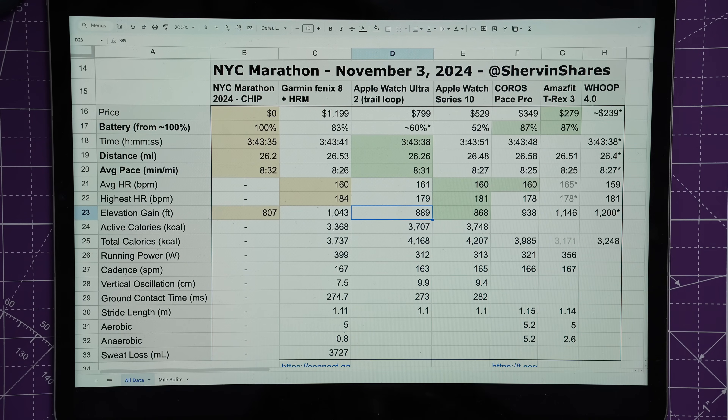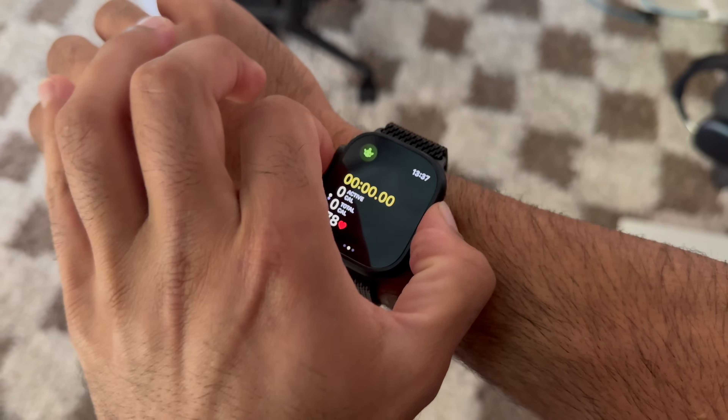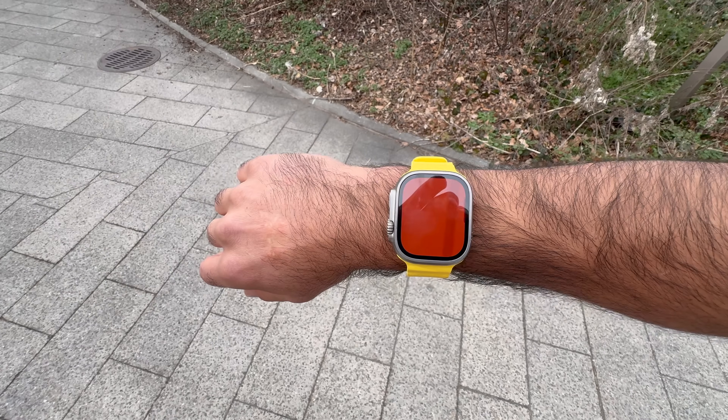Now for recommendations: if you have all the money in the world and want the best fitness tracker for running, I'd pick the Fenix 8 with a chest heart rate strap — it has Precision Start which reliably launches workouts. The Series 10 has great data but no Precision Start, and I'm not thrilled with the 3-2-1 countdown. The Ultra 2 would be my next option, but Precision Start doesn't work reliably — I've had this bug on the Ultra 1, Ultra 2, and the Ultra 2 Black. At a marathon start, you hear the horn and you just press go — if the watch doesn't start, nothing else matters.